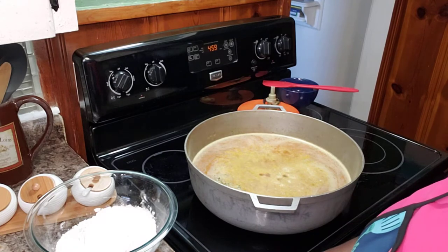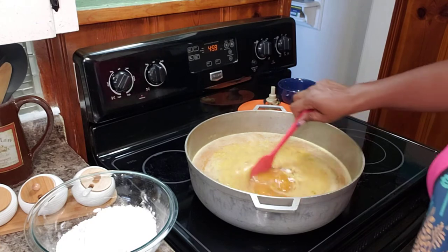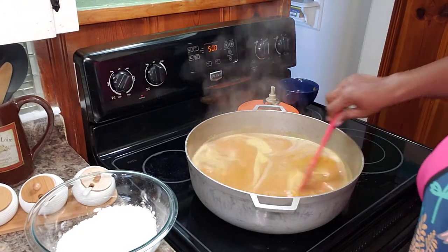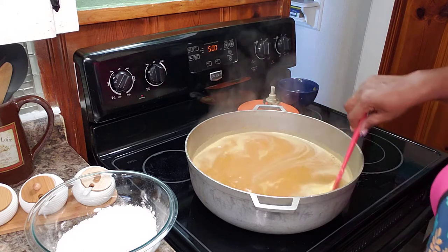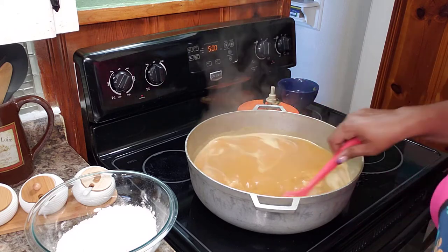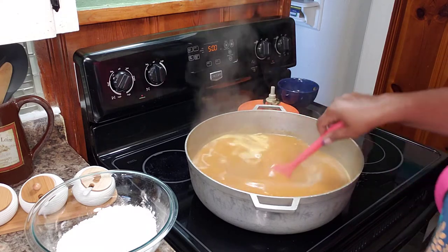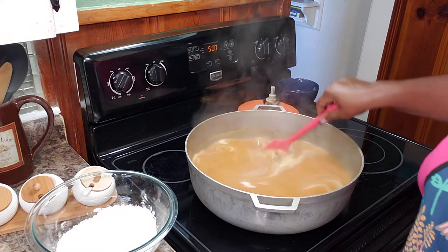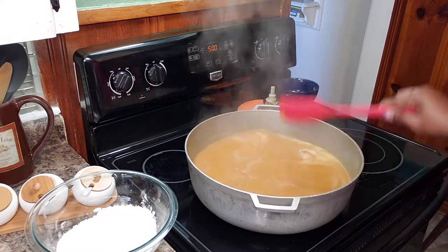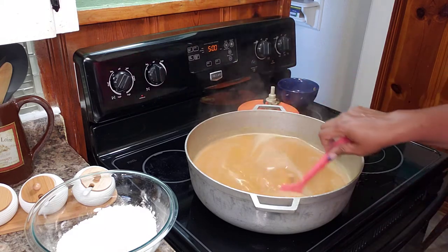I'm going heavy on my salt because we have a bunch of vegetables that are going to go in here and they're going to suck up most of the salt. So I'm going to let this boil so all of the flavors can marry with each other. I'd give it about 10 to 15 minutes and then I'm going to start adding in my veggies.